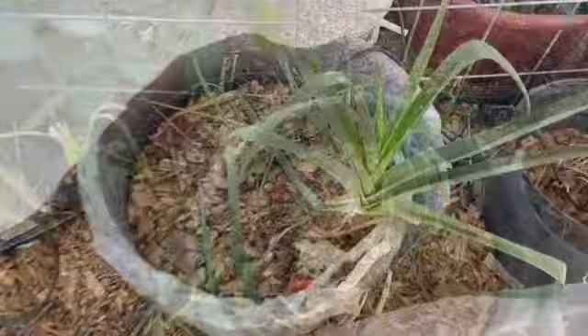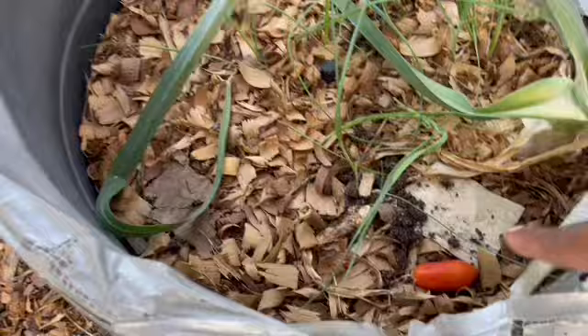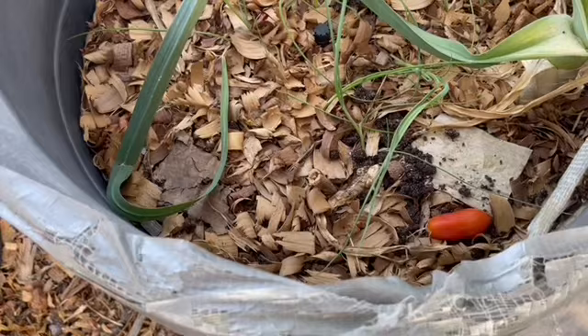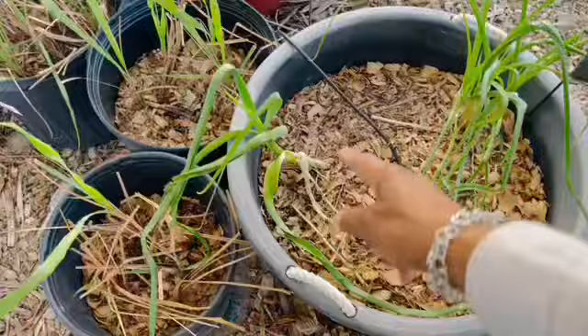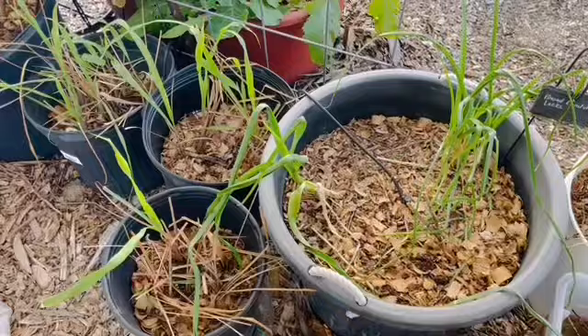Over here is the American flag leek — varying size leeks. As you can see, this one did a whole lot better; there's a lot more in this pot. I also put tomatoes in this pot as well as the other leek pot, and that's the only one that's still left. The others have either broken down or something came in and ate them, but I'm hoping to get tomatoes to come up here as well. I had tomatoes over here and I put tomatoes in there, but I don't see any.